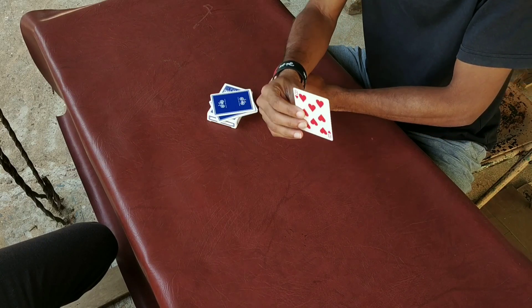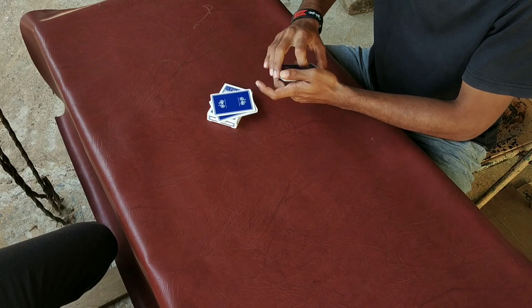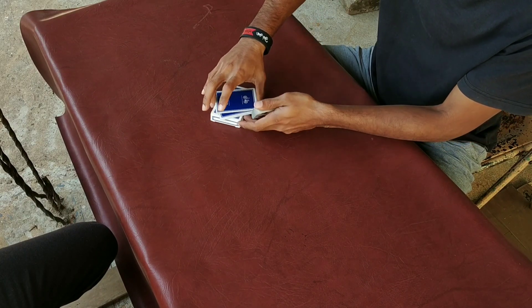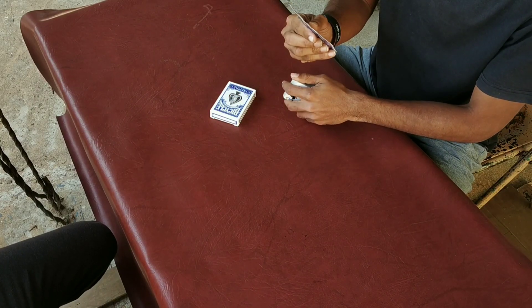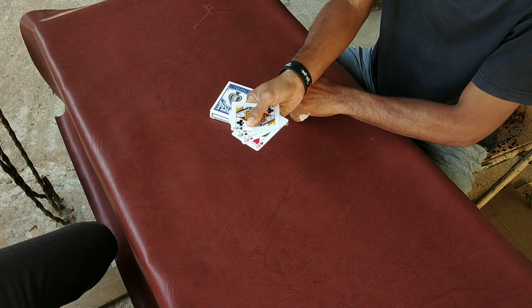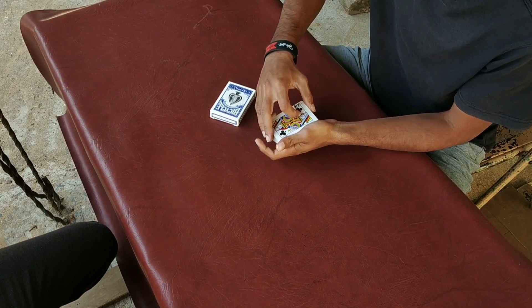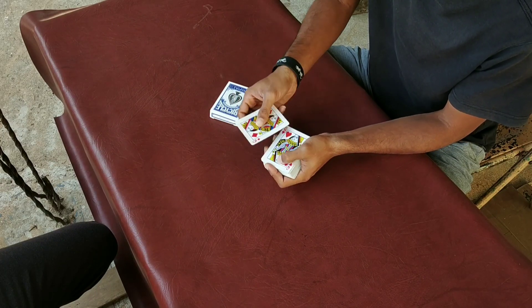And we will see it on the camera. So, we will see it exactly. So, we will see it on the middle of the card. So, how do you see these 4 cards? Is it normal? Let's see.